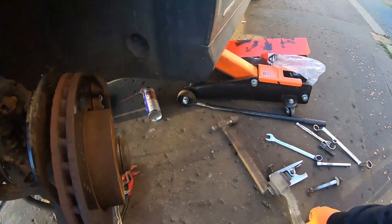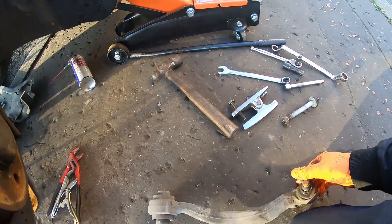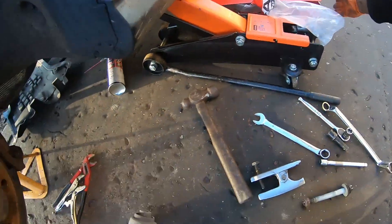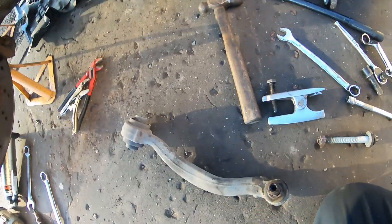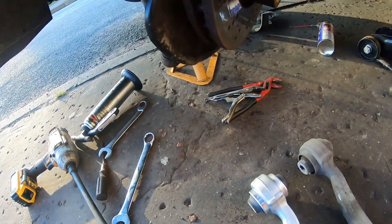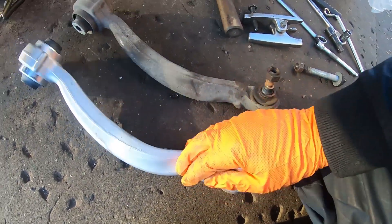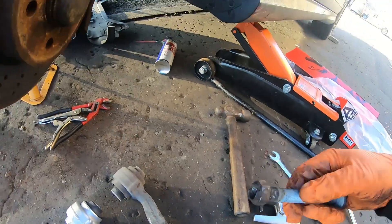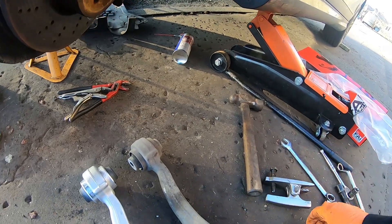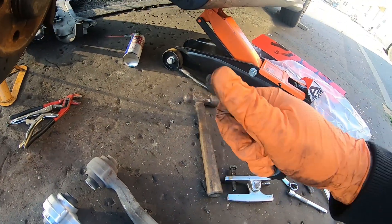After a lot of struggling, I've got this control arm out. And this is the reason — that ball joint. There was play on it. If I get the new part, you can see the difference — that feels a lot stiffer now. I thought this was going to be an easier one, that's why I did the ball joint first, but it absolutely fought me.